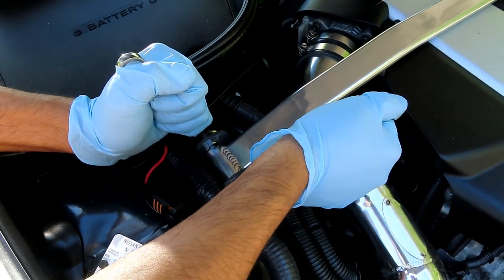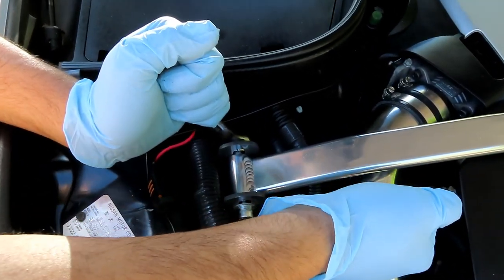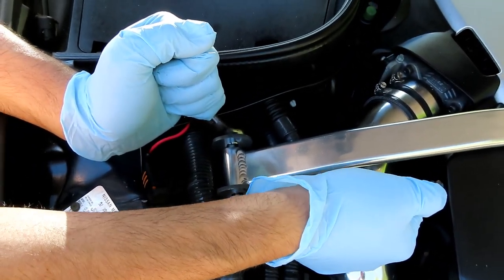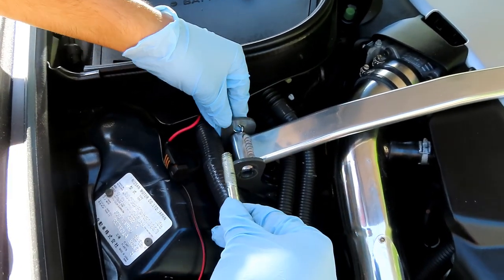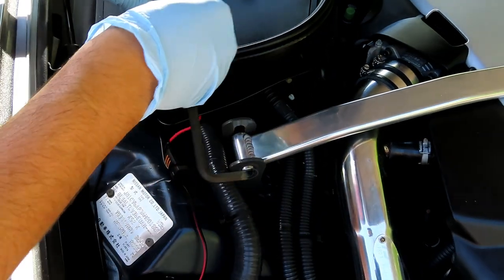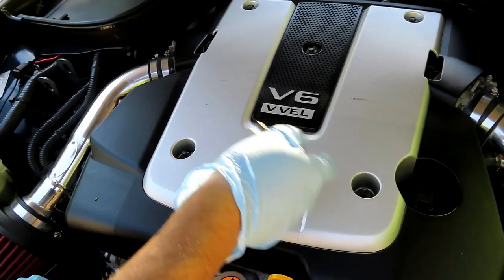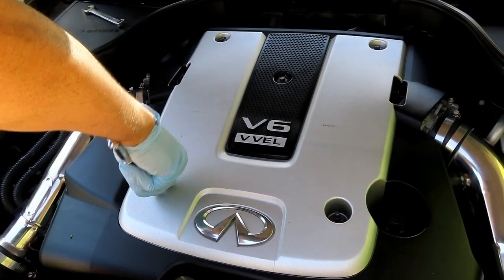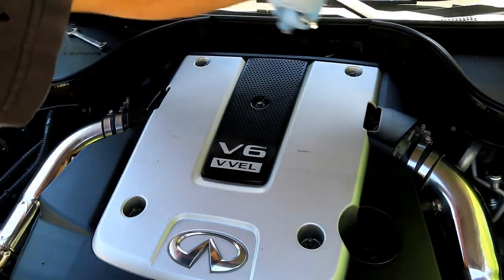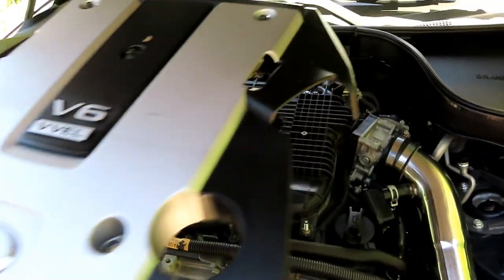Removing my strut bar so I can remove the top cover to make things easier. The bar is out. The engine cover has 5 to 10 millimeters that need to come out on the top cover. Just break those loose. Once you get all of these out, the cover just lifts straight off. Now I have access to my 10 millimeter.